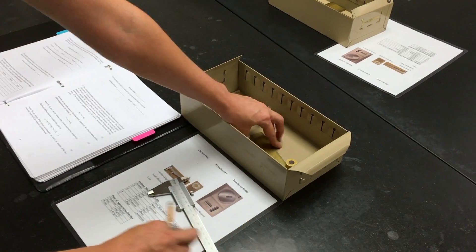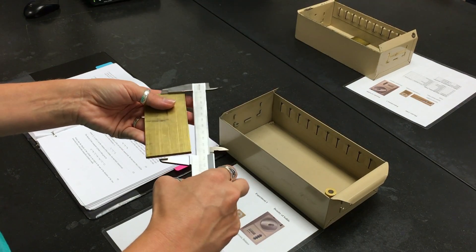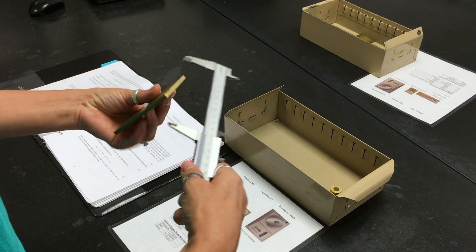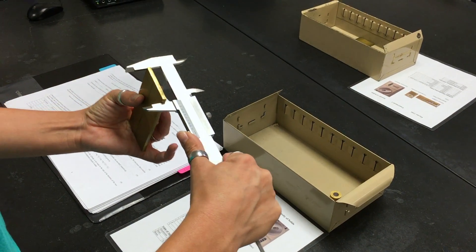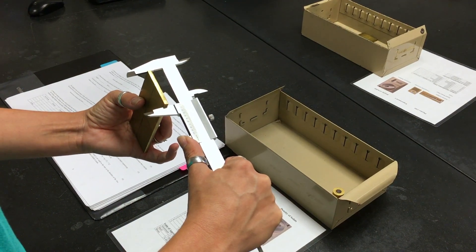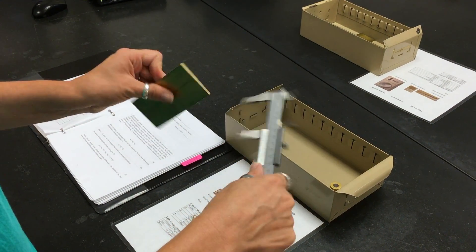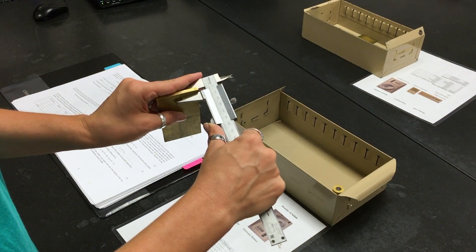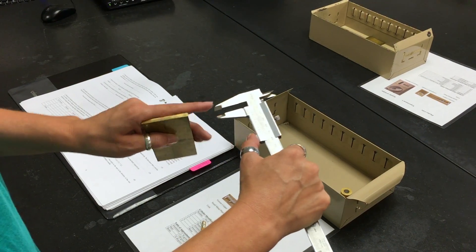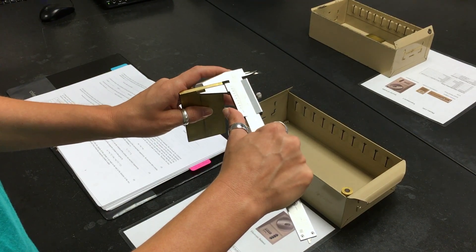Next, you're going to measure the length of the brass plate and read the value, then you're going to measure the width of the brass plate. You can record values either in millimeters or centimeters, but make sure when you calculate volumes to convert everything to centimeters. Lastly, measure the thickness of the brass plate. When you measure, put the object in between here — not too far up or too far down, somewhere in the center.